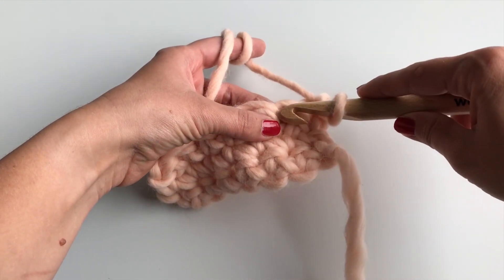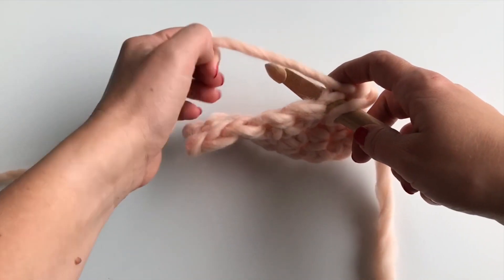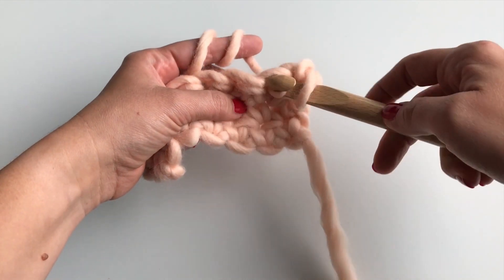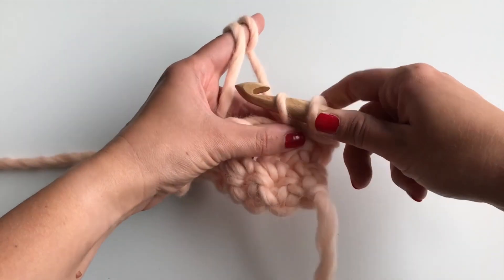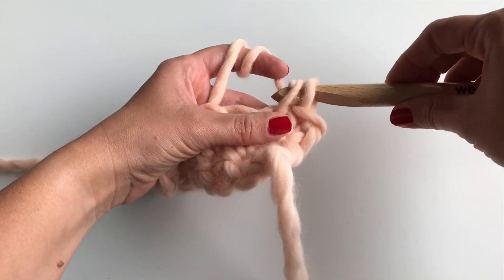To work a single crochet, insert your hook into the stitch indicated in the pattern and yarn over. Draw the yarn through the stitch. You will have two loops on your hook. Yarn over again and draw the yarn through the two loops. You have just worked a single crochet.